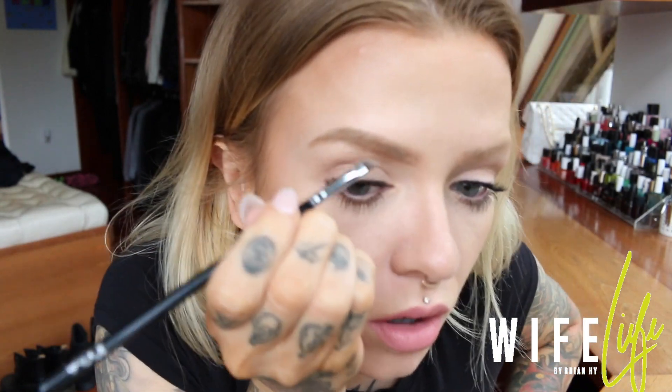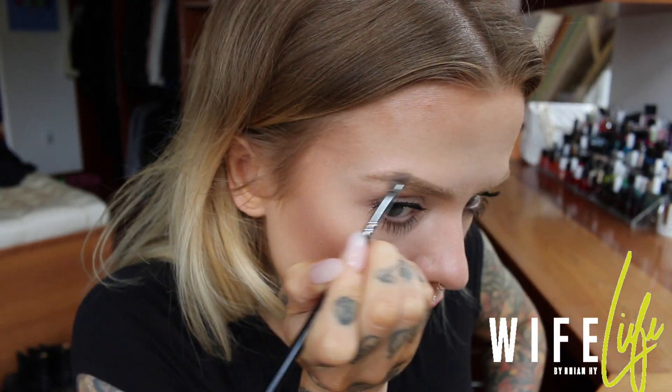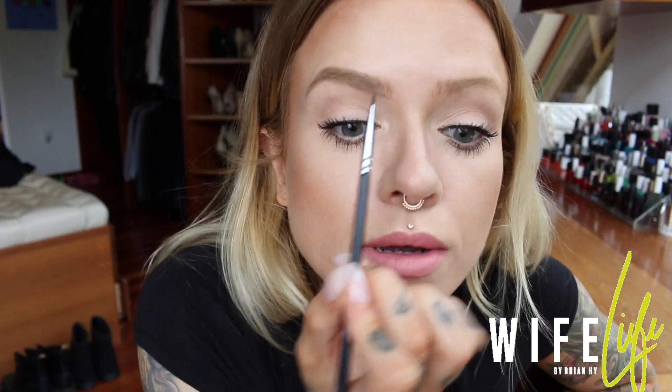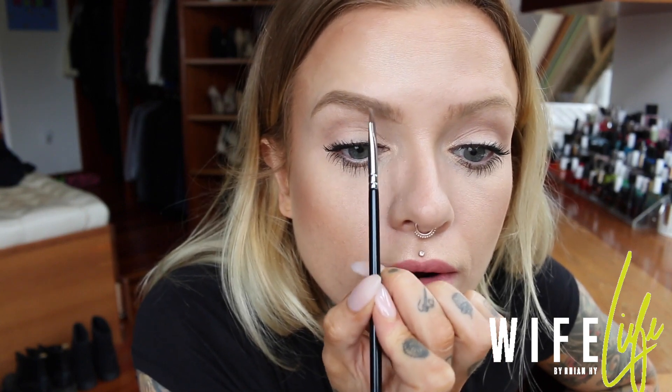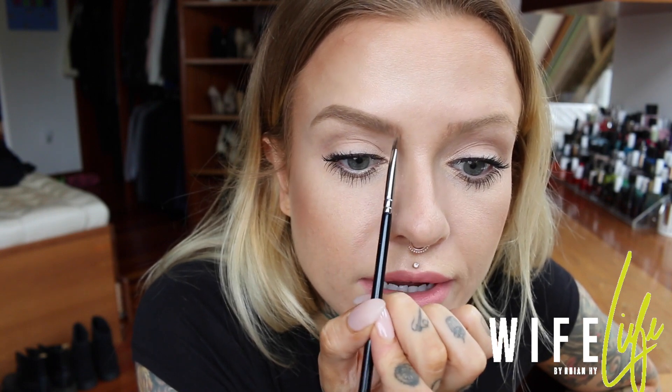Once I've pretty much filled in the rest of the brow — not making the tail end too precise or taking it out too long — I'm really just filling in what I already have and making tiny corrections. I get a little bit more on the brush and then use tiny little strokes in here just to make it a little bit softer.